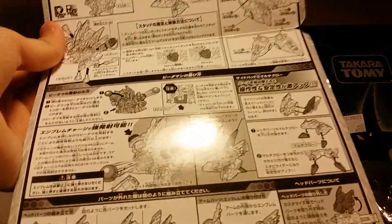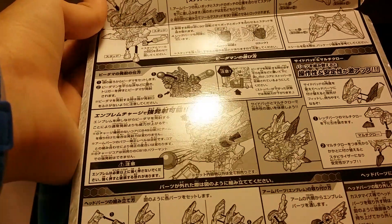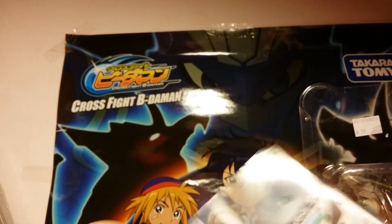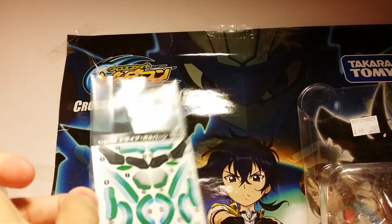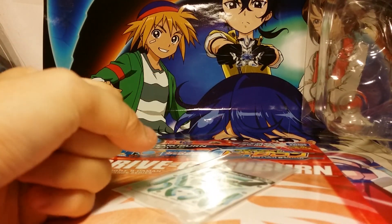Here we have how to apply the stickers — studs, feet, arms, emblem and other parts. This is how you take all the parts out and put them back in if you break it. This is how you shoot it. I found the sticker sheet — it's actually this one here. So let's put all these aside and take a look at the actual Bidamon itself.